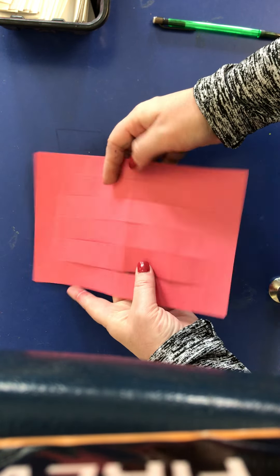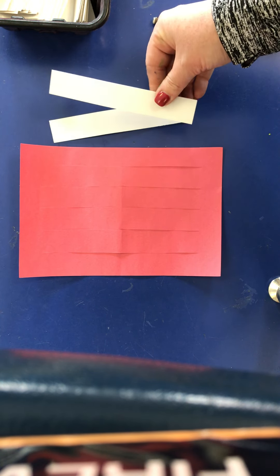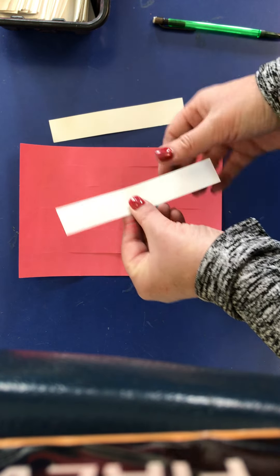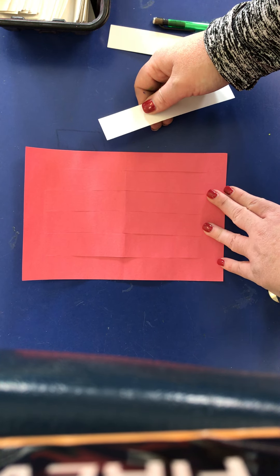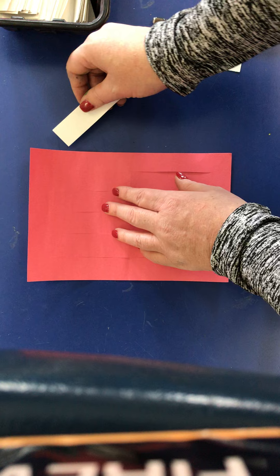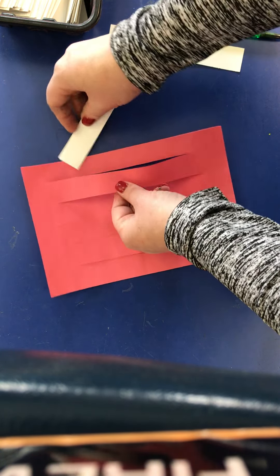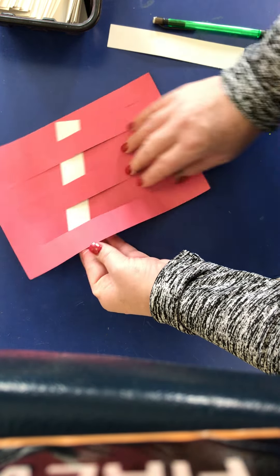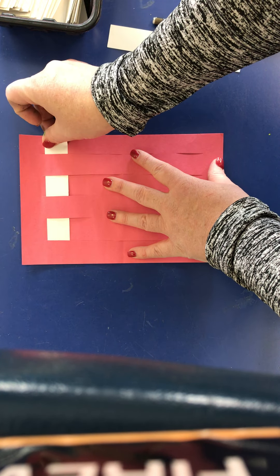Now I'm going to open that up and I have all these lovely lines. Then I have some strips of white paper — these are about an inch wide and nine inches long. When you weave it's a pattern, and I like to tell the kids we're making a checkerboard. I'm going to start my first strip going over, then under, over, under, and pull that strip all the way to the top.